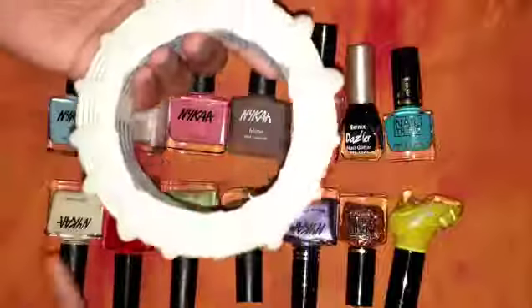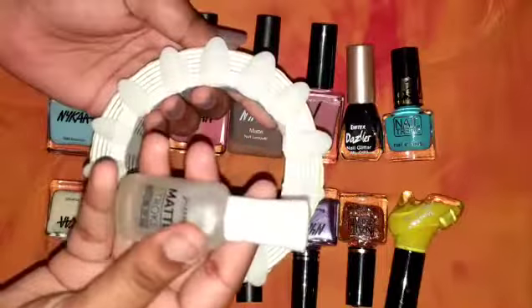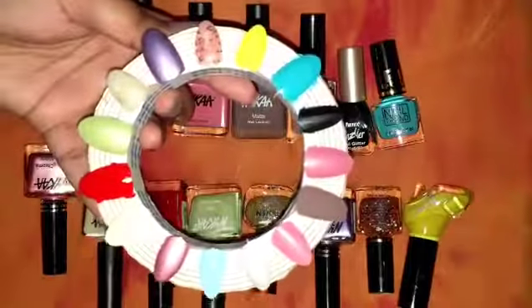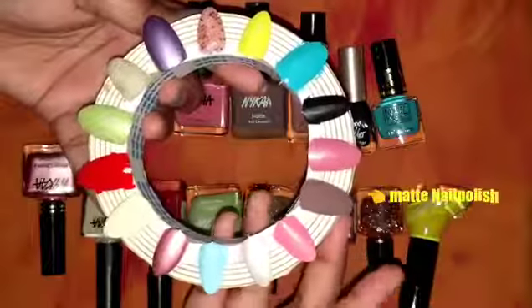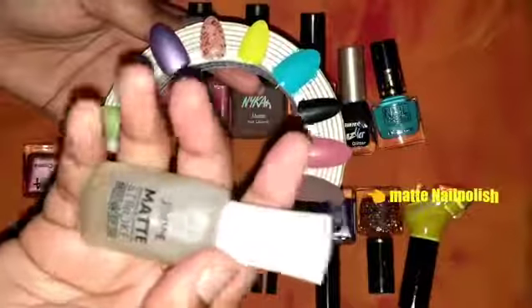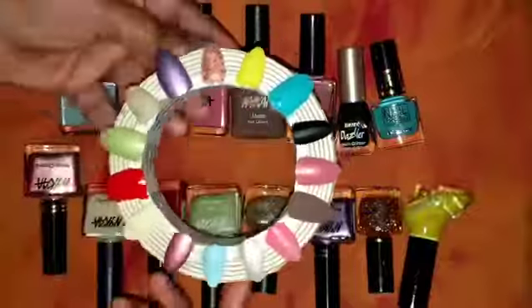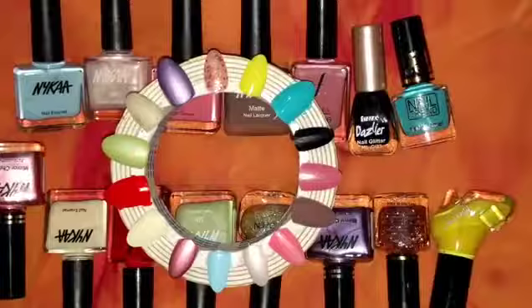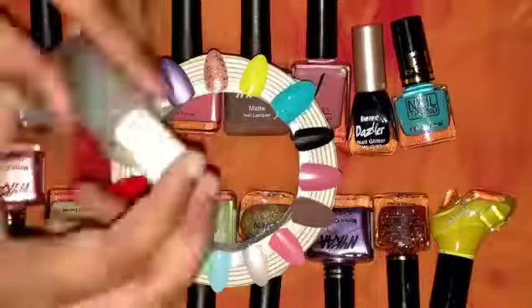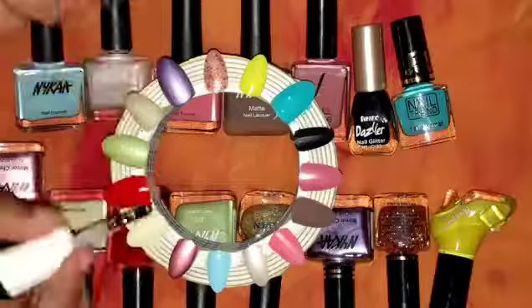I'm using normal nail polishes of different ranges, from glitter to metallic chrome, silk, glossy, pastel colors, including matte. Once I'm done with it, and after they dry up, I'm just going to give a stroke with this matte top coat so that you guys have an idea of how this top coat works on different types of finishes.